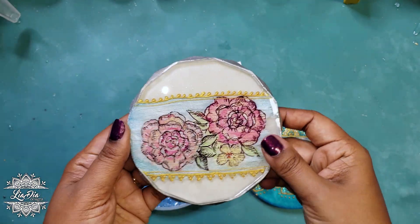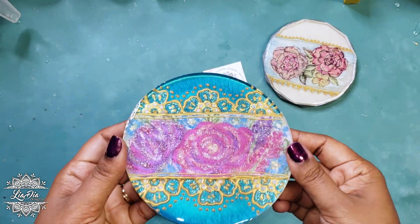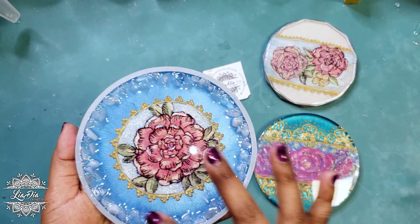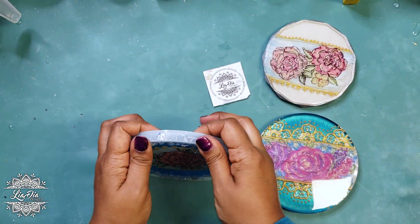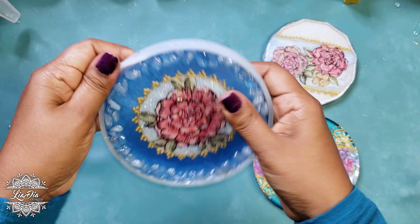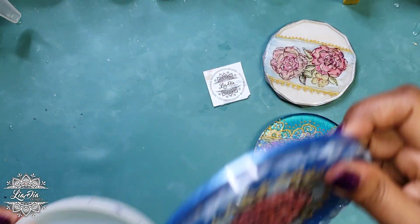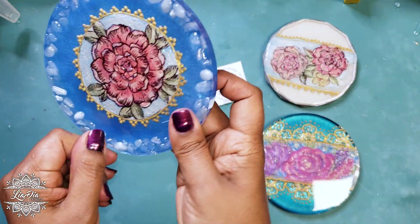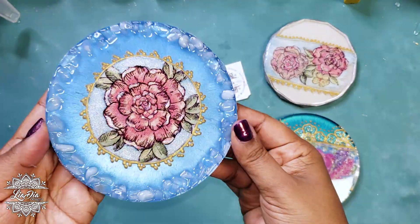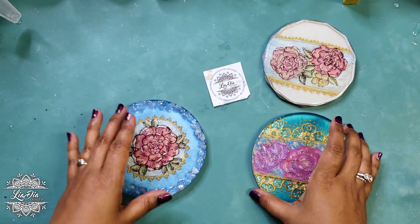All right, so here's my sample with the top coat on it. I took this one out of the mold and added a top coat — a dome flood coat on it as well — and this one is still in the mold with all the stones we added. Let's get this one out of the mold — it's a little bit tricky. There we go! I really like how this looks — it has such nice dimensions with the edging, the stones, and like I said it's going to be a ring dish, so it works out really well.